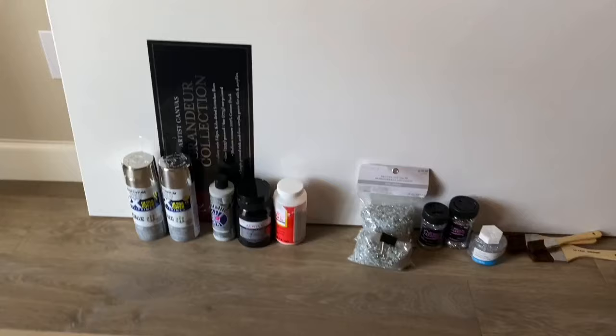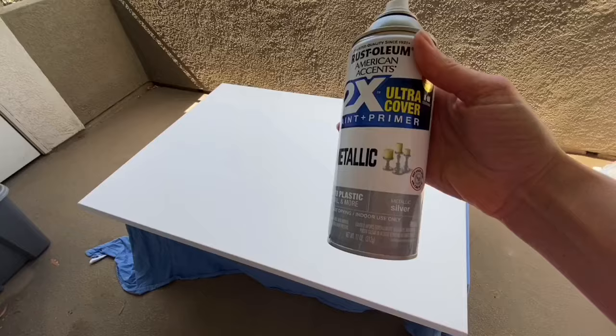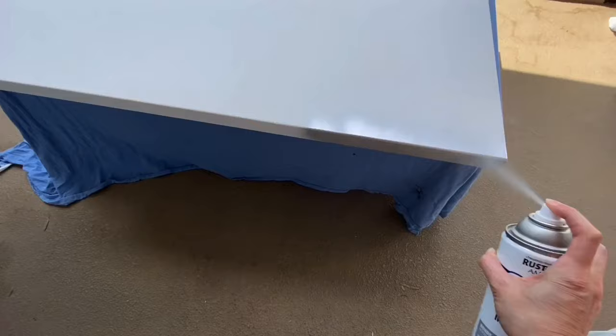So I went to Hobby Lobby and got this large 36 by 48 canvas. It was originally $75 but I used their 50% off online coupon, and I had these materials already from my previous wall art. I'm going to experiment with spray paint this time — I used two cans of silver metallic paint.